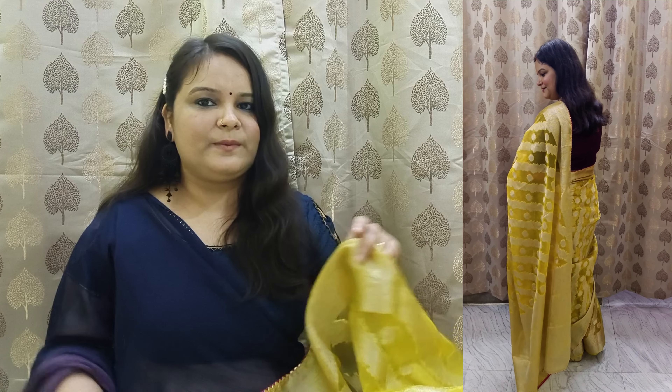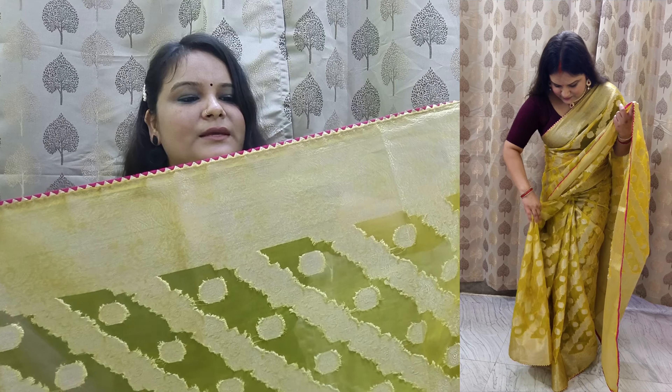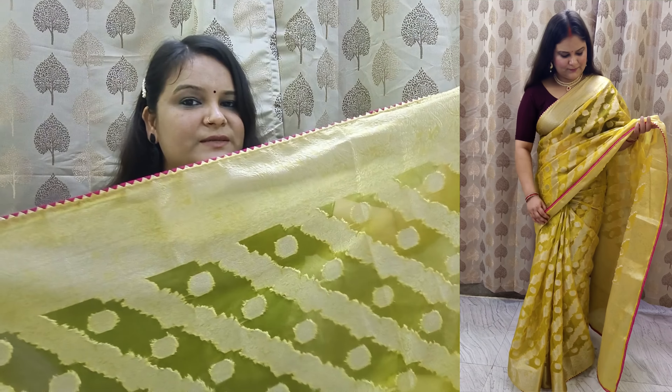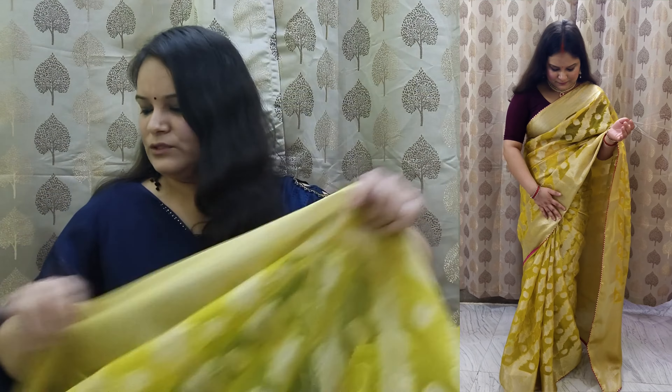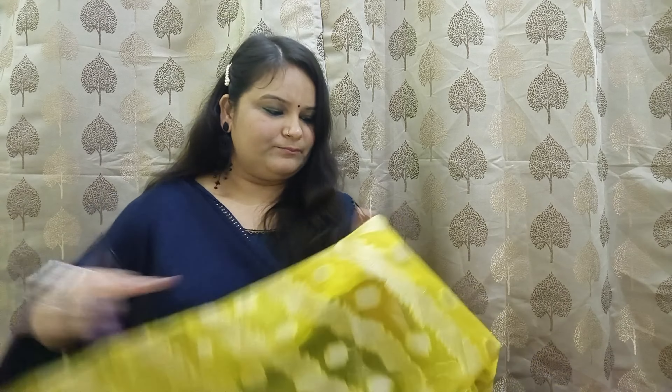If you want to see it, you can purchase it. The quality will be consistent across colors. This sari has a pink color border with a lace on top. The border pattern is the same throughout. It is 5.5 meters, and you can comfortably wear it at 5 to 6 meters.